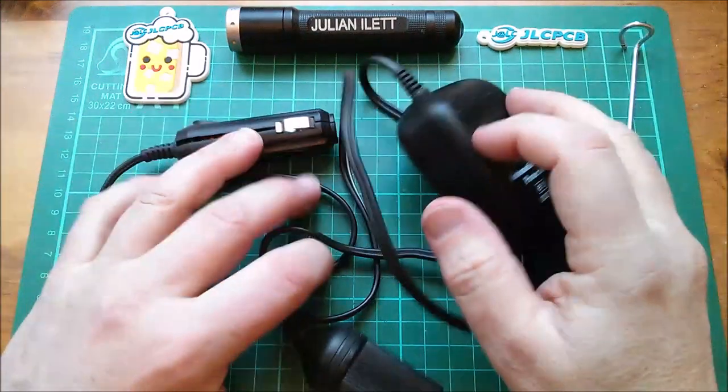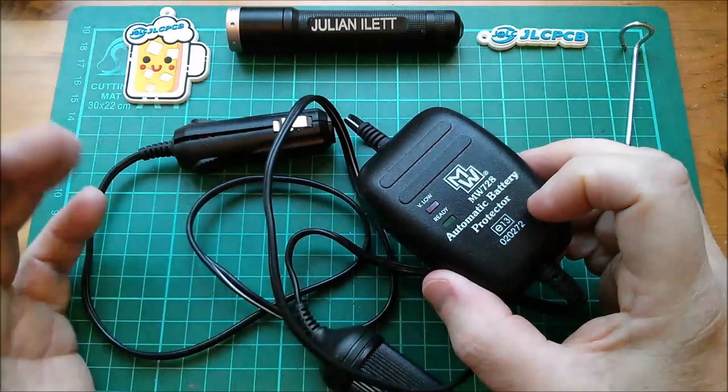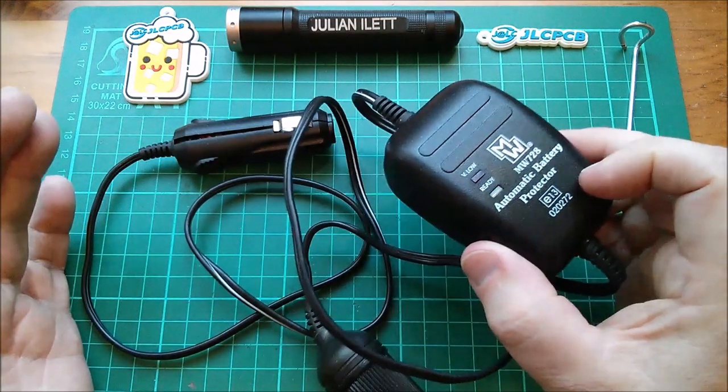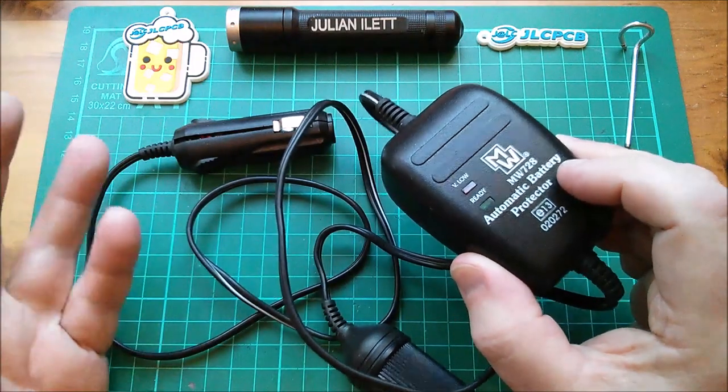Hello all! This is an automatic battery protector. It came from Maplin, must be 10 years ago now, and the idea is that it protects the battery in your vehicle.